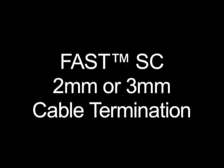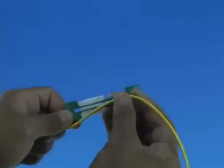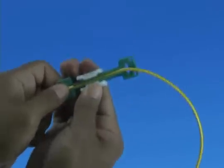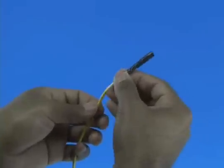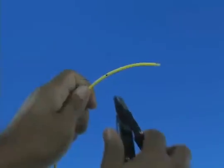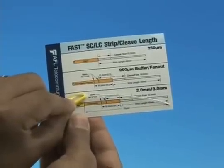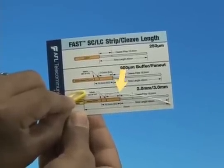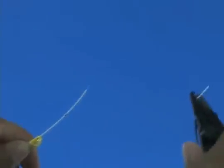2 or 3 millimeter cable termination: Measure 10 inches from the end of the cable and place the cable into the appropriate cable clamp. Slide the cable clamp to tighten the cable down. Slide the appropriate boot onto the cable. Refer to the strip template and mark the cable at 70 millimeters from the end, then strip 70 millimeters of jacket from the cable. Refer to the strip template and mark the 900 micron fiber at 40 millimeters from the end of the fiber, then strip 40 millimeters of 900 micron coating from the fiber.